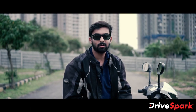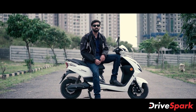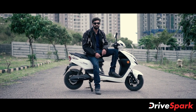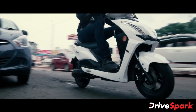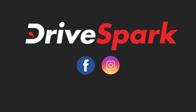So there you have it, that was a review of the EV Xenia electric scooter. Hope you liked the video. If you did, like, share and subscribe and stay tuned to all our social media channels, and until next time, stay safe. Bye!